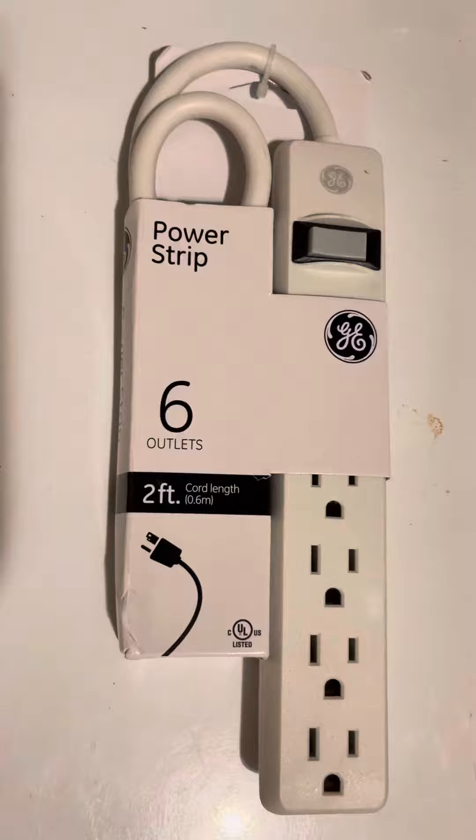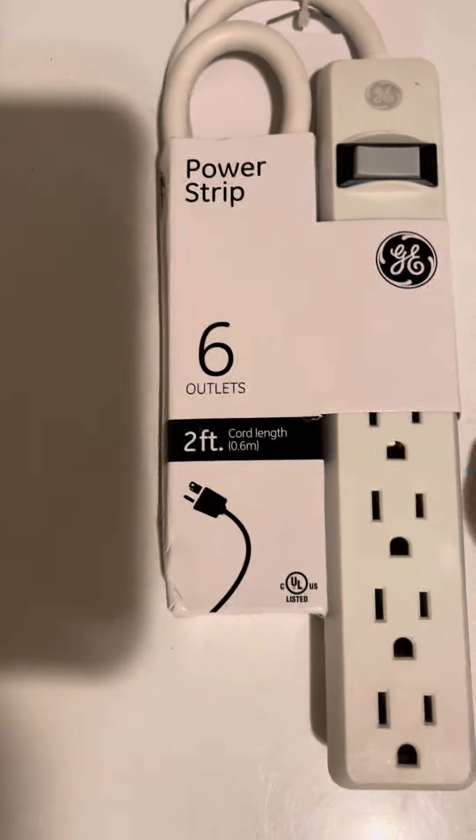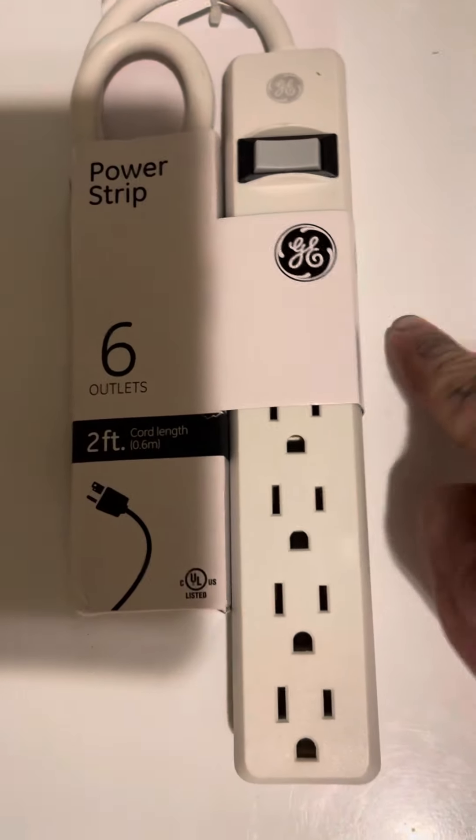Basically, if you paid super cheap like I did — I think this was like six or seven dollars — chances are it's just a power strip and not a surge suppressor.